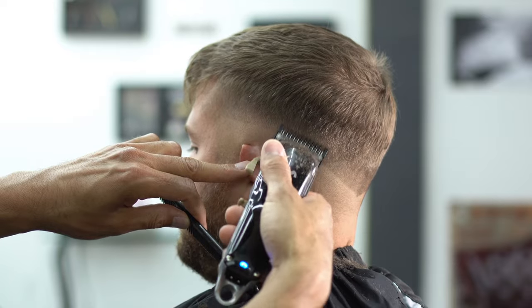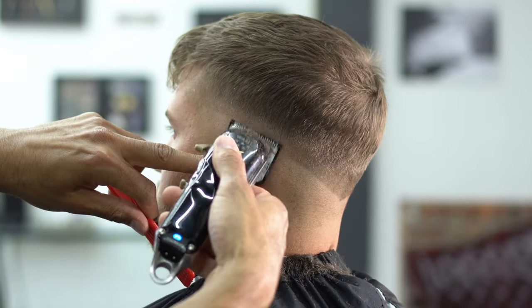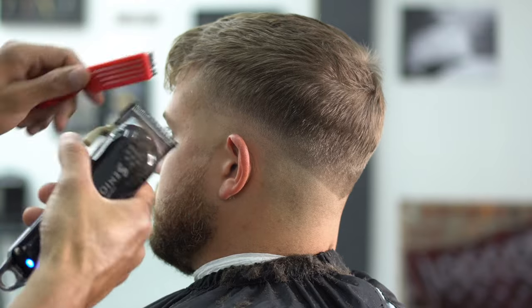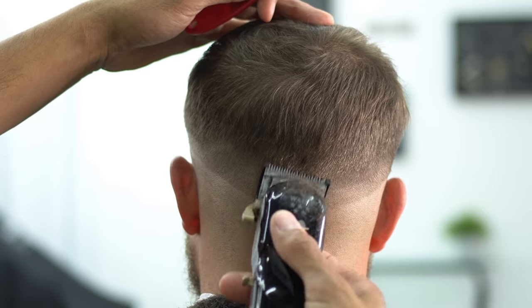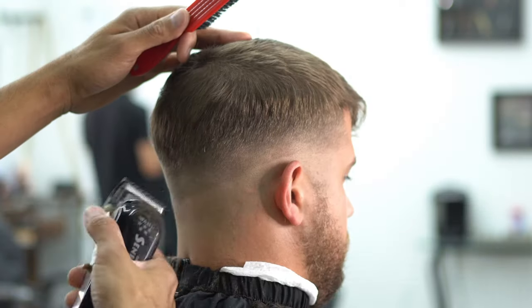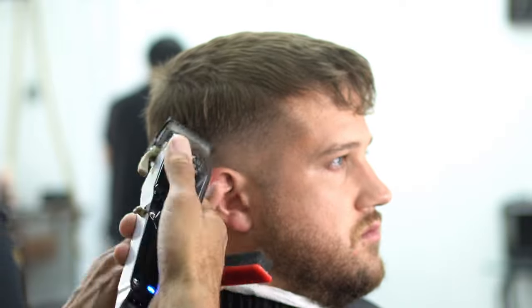When you're switching guards, you want to make sure that you're going lower so you can fade into the previous guard. So now we're dropping down to our half. Same thing, lower, smaller strokes, flicking the wrist, opening the lever as we get higher. I try to instill that in you guys because you need to practice this when you're not cutting — flick that wrist, play with the lever. This way you can get used to fading hair, so when you actually go to do a fade haircut, you kind of know what to do. You won't look lost.